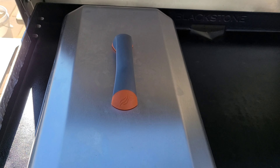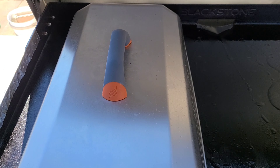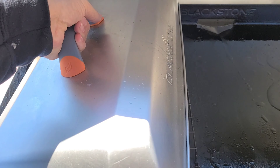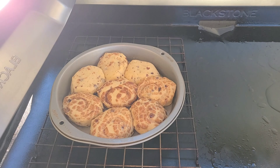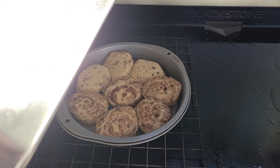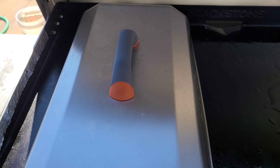Welcome to Man Kitchen Recipes, I'm Kevin. This video is mostly for people that have a Blackstone griddle, or any griddle for that matter. Have you ever wondered what the inside temperature of your dome lid is like when you've got your dome on your food?